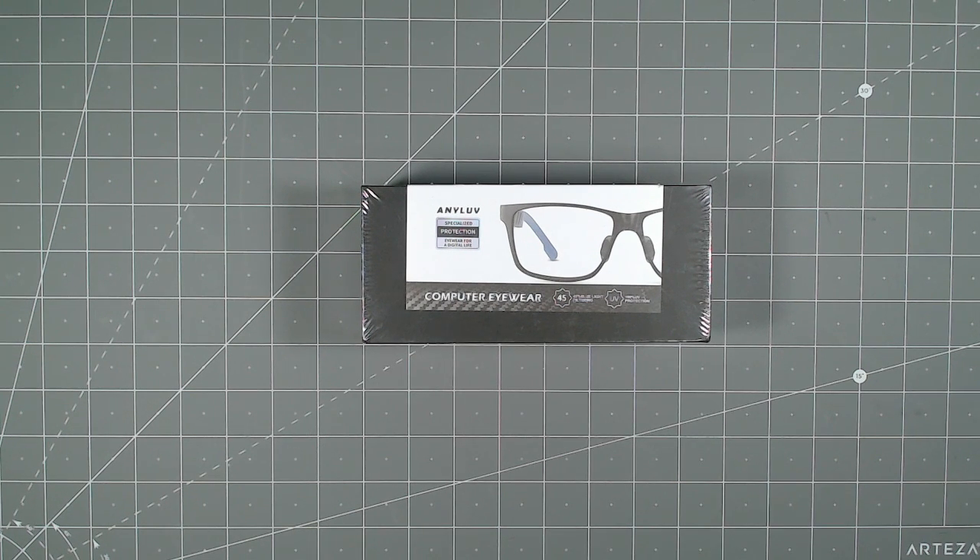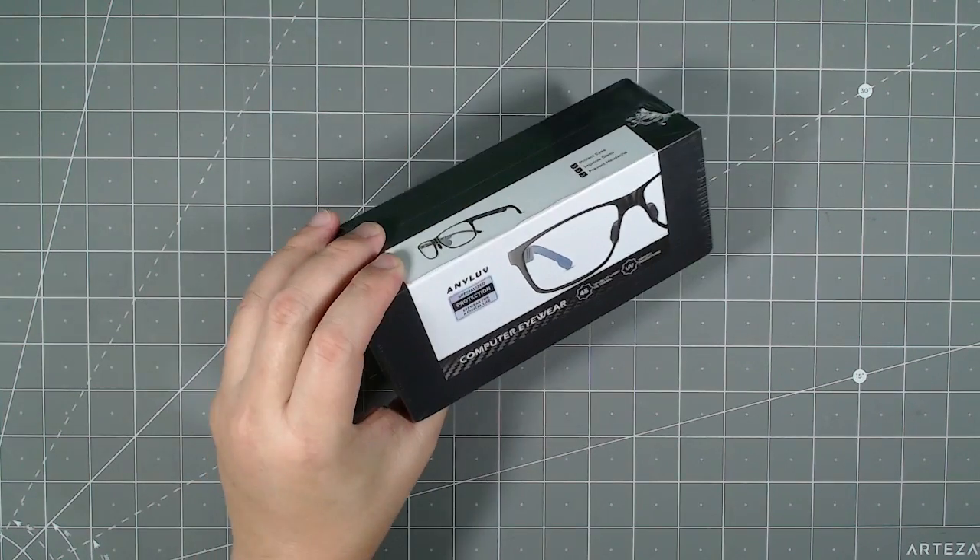Hello everyone, welcome to Tauntime. Today I will be unboxing the AnyLove blue light blocking glasses. I spend a lot of time in front of the computer monitor — I have a three-monitor setup, two of them are 27 inches and one is 45 inches. I work on the computer all day and I game quite a bit too, so my eyes get a little strained at the end of the day, so I decided to give these a try.